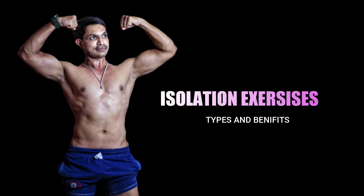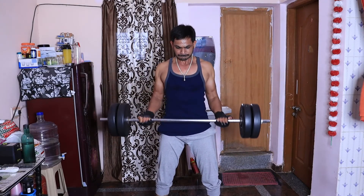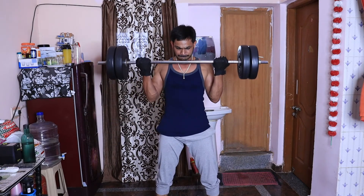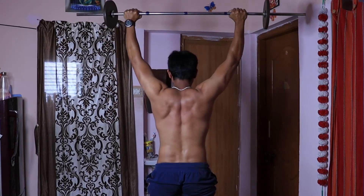Now we train our isolation exercises. For example, we train our bicep muscles. You can use the barbell curl to train the bicep muscles using isolation exercises. You can also use the dumbbell extension to train the tricep muscles with isolation exercises.